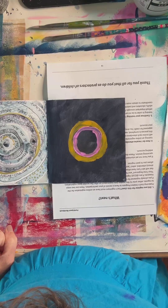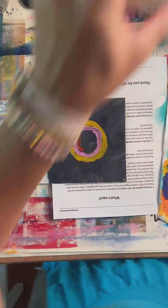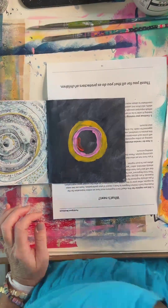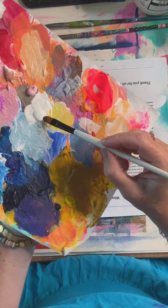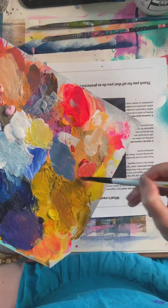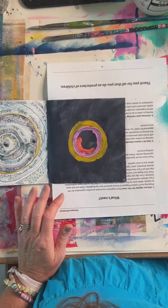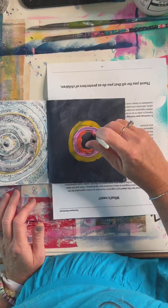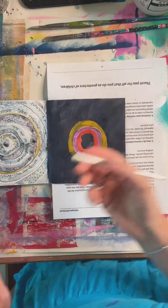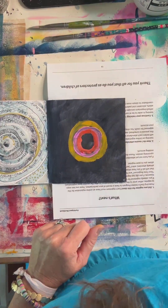Now we're going to go into kind of this orangey color. See how translucent that orange is? So I can take some white — I'm going to use my fluid acrylic because it's right here. You just need the littlest bit of white. Typically yellows, oranges, and sometimes even reds can tend to be more translucent than you want them to be, so if you need them to be a little bit more opaque, you just add a little bit of white to it.